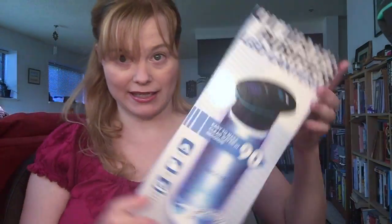Hi everyone. I just wanted to give you a quick demonstration of this UV water purifying LED lantern from Mount Op. This is the box it came in, so it's fairly good sized.